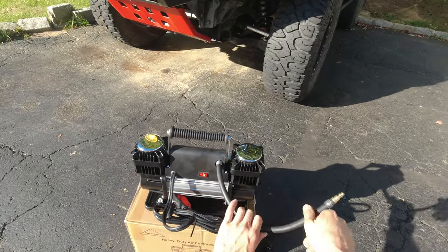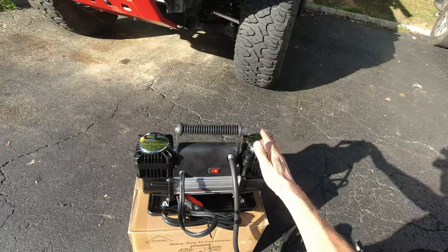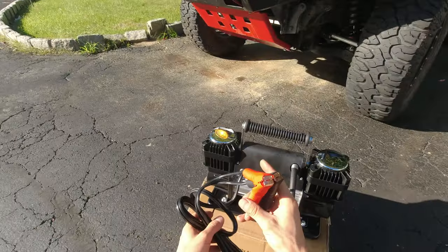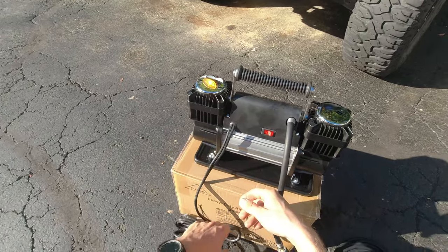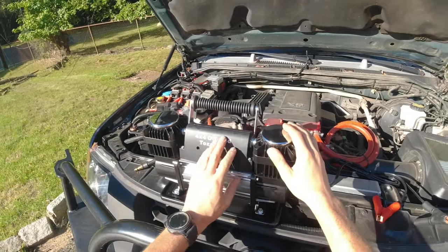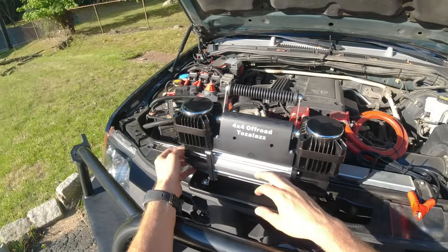This is different from my air compressor because mine comes out the side, but since this is a dual setup it has this hose that you then connect to the other hose — that's how you fill up the tires. It has an on/off switch but it does not have a built-in tire air pressure switch. Of course it comes with battery terminals, which is pretty much standard on all air compressors. On paper it says it delivers up to 11.6 cubic feet of airflow per minute.